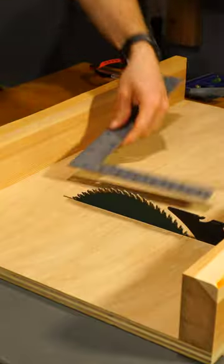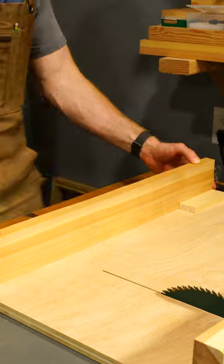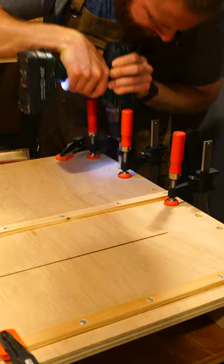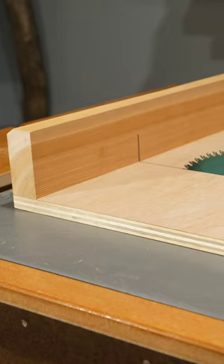The 7th step is one of the most important steps, and that's to create the correct 90 degree angle for the front board that matches the blade. With the front of the sled now in its correct position, we can fully mount it with screws. With the front fully mounted, we can cut the kerf all the way through the front of the sled.